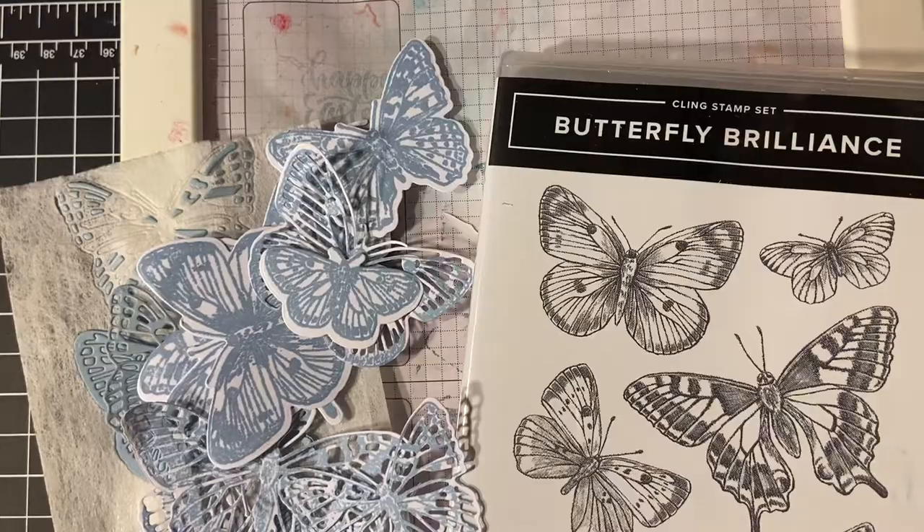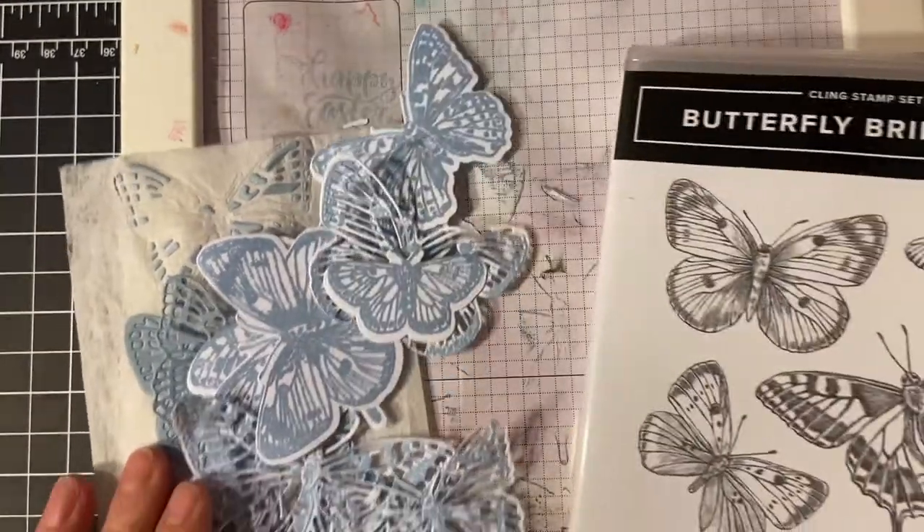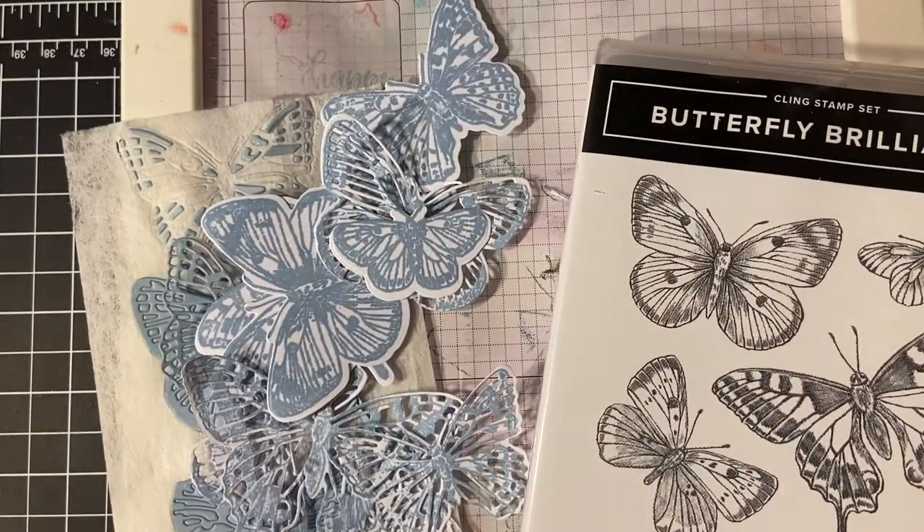There we go. I love butterflies. I'm going to have a wonderful time with this set. Thank you so much for joining me. Have a wonderful day. Bye-bye.